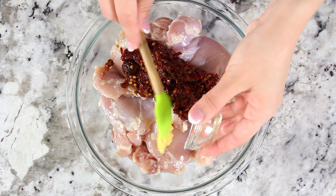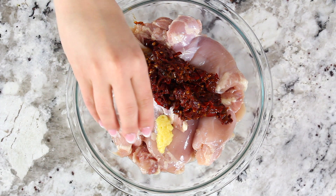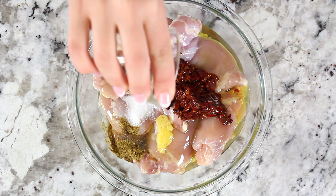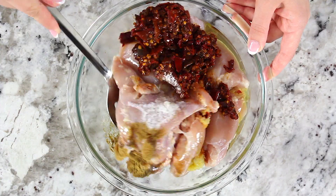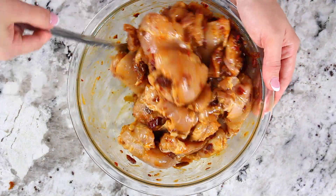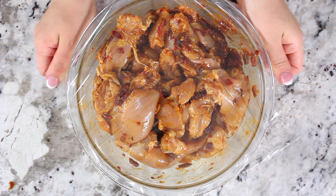Now add in two pressed garlic cloves, one and a quarter teaspoons of salt, a teaspoon of cumin, and three tablespoons of olive oil. Mix all the ingredients really well together, then cover it with plastic wrap and let it marinate in the refrigerator for at least two hours.